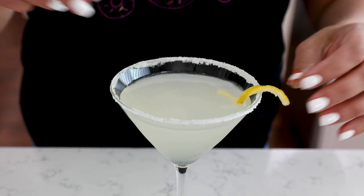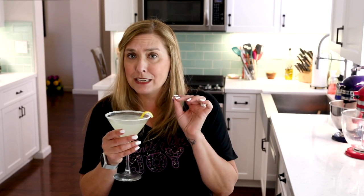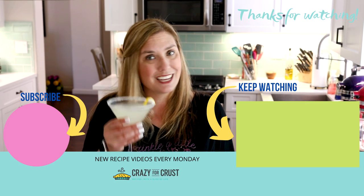Once it's strained, add your lemon twist and you have a lemon drop martini. This is one of my favorite cocktails — it has that sweet and tart flavor, the tartness from the lemon juice and vodka, and the sweetness from that rim. It has that bright lemon flavor. I know you're going to love it. Leave me a comment and let me know what other cocktail recipes you want me to share. Keep watching for more videos. Cheers!